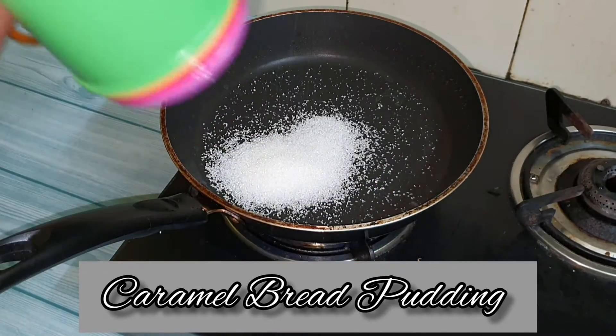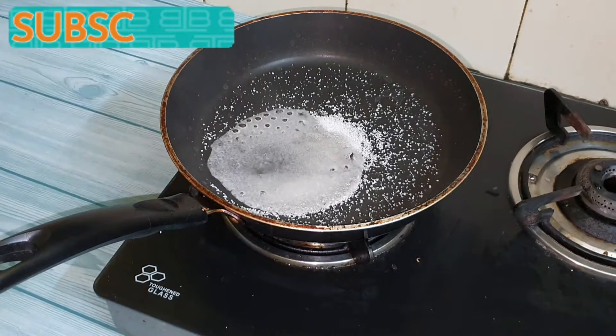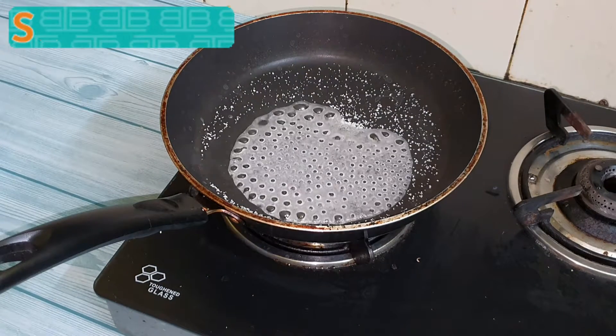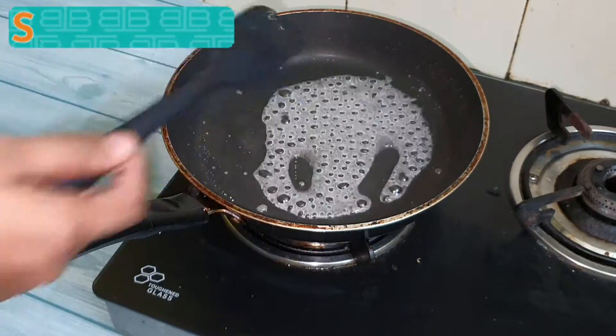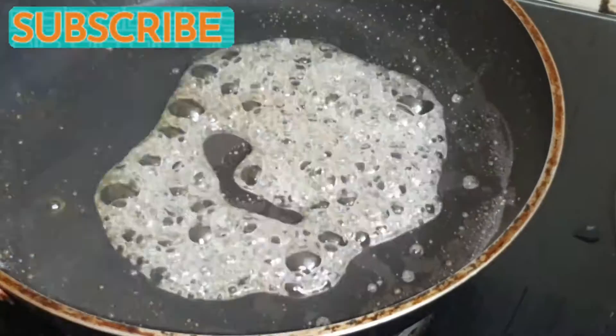Heat a pan and add 4 tbsp of sugar and 2 tbsp of water to it. In about 2-4 minutes the sugar starts to melt and caramelize. Immediately once it caramelizes, switch off the flame and pour it into a baking container immediately.